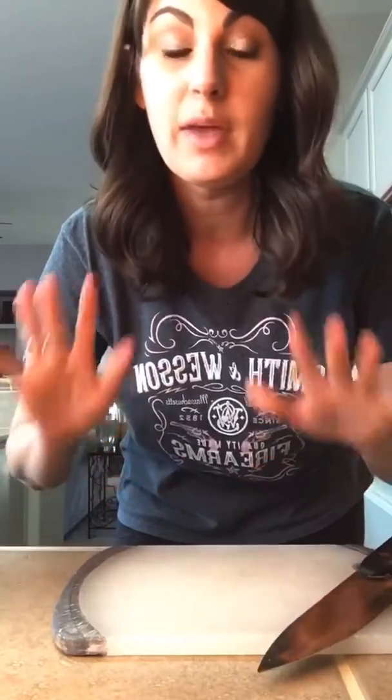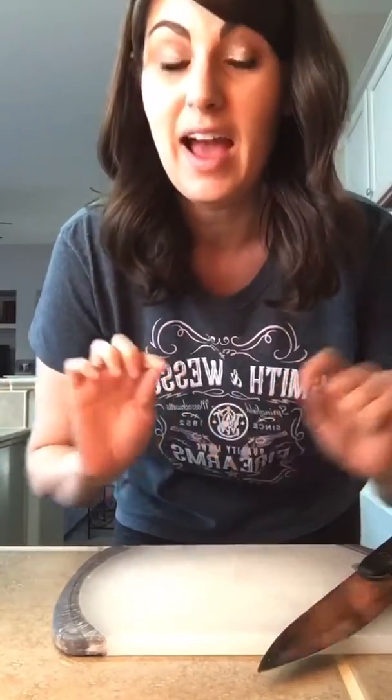Hey friends, we just got home a little bit ago and my beets are done. The last time I did this video I got tons of questions, so I'm actually going to do a blog post on how to cook beets, because that's my number one DM question.